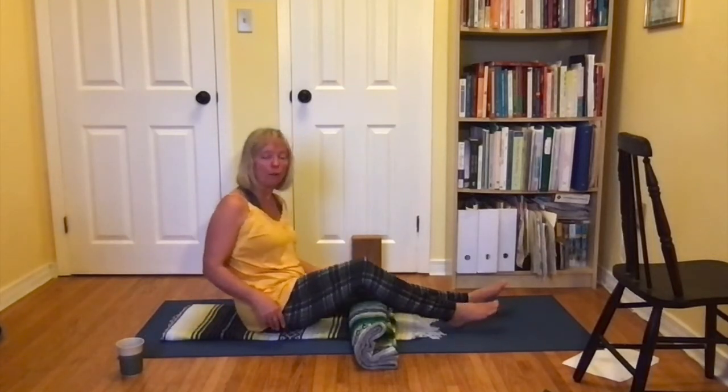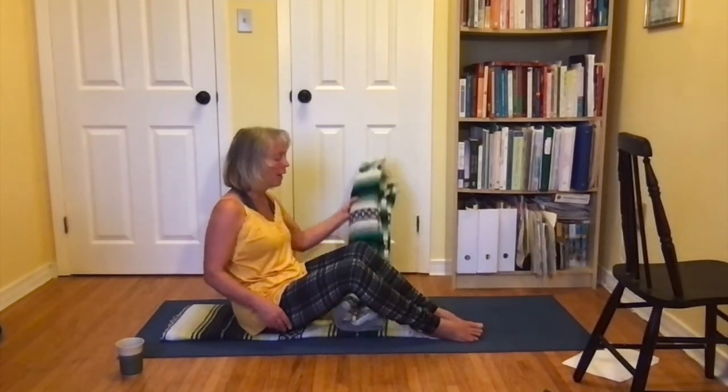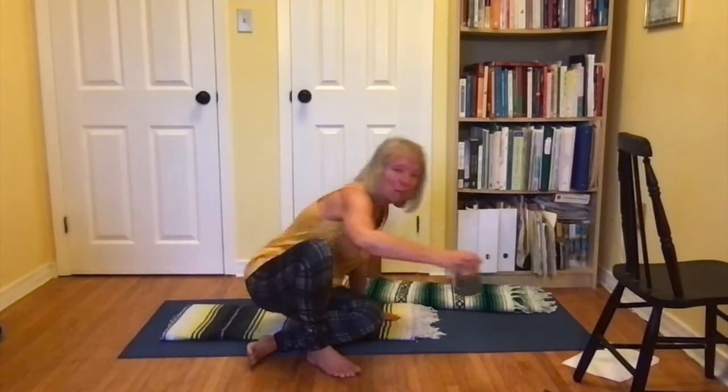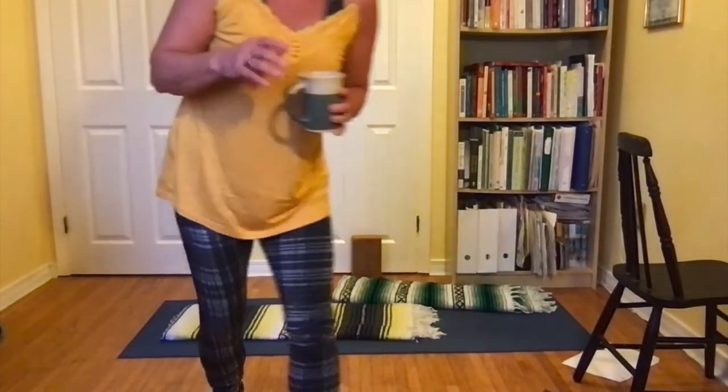We have lots of videos on the website that might help you with other exercises, and there's also a hip and knee course that you might look for in our library. But I hope that helps — something really fast, really simple. Repeating that morning and night for about a week or so should really start to give you a lot more help with this.